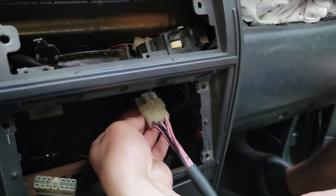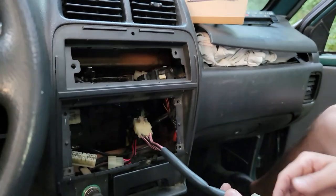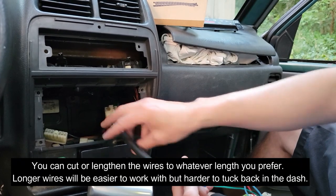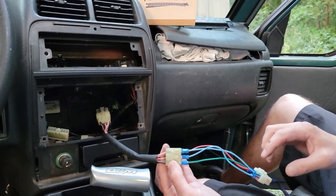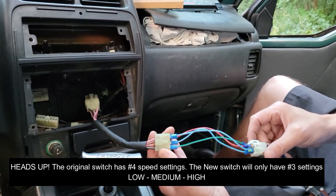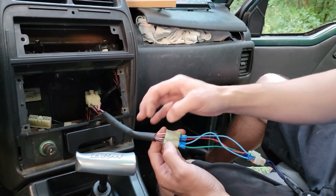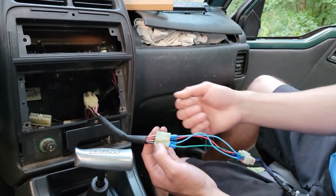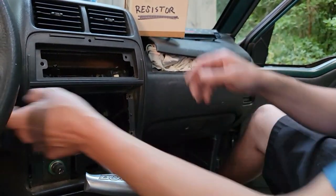Inside here is the connector that goes to the back of the fan switch. I have an extender here so for the video I can show you what's going on. I plugged in my switch — this is temporary, I just have little connectors going in here — and I have four of them plugged in. When you do your connections you can cut it, solder it and shrink wrap it, or make a quick connector — hard wire whatever you want to do. This is just showing that it works.